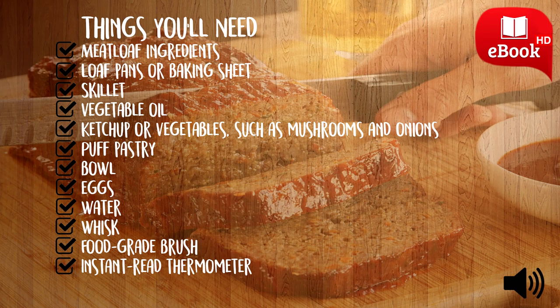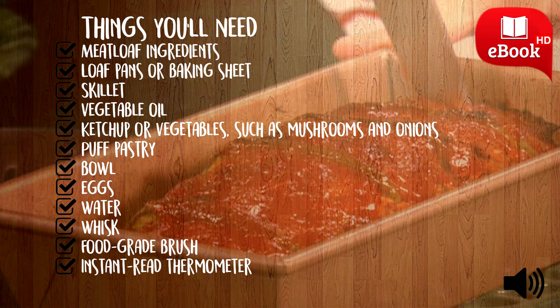Things you'll need: meatloaf ingredients, loaf pans or baking sheet, skillet, vegetable oil, ketchup or vegetables such as mushrooms and onions, puff pastry, bowl, eggs, water, whisk, food grade brush, and an instant read thermometer.